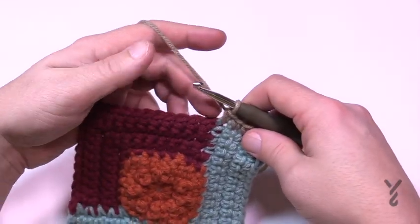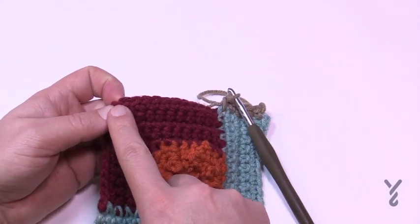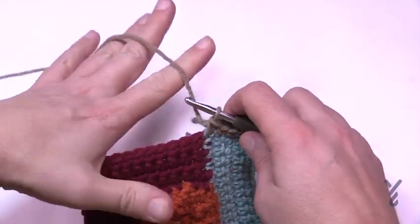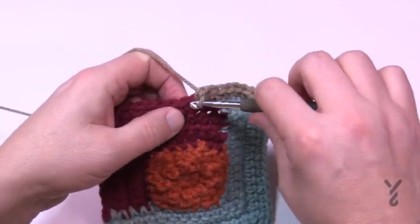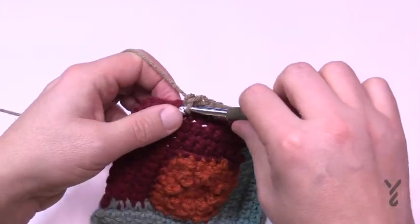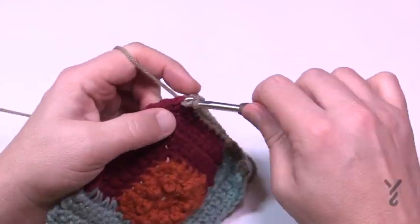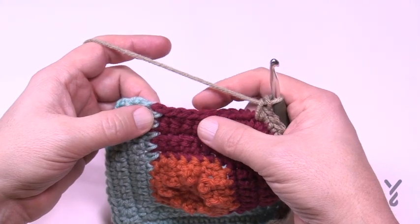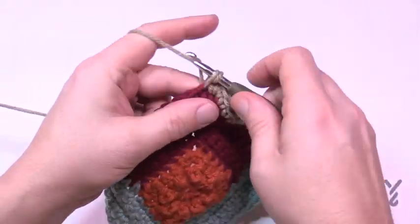In section four, there will be 11 single crochets before you reach the corner. Verify: 1, 2, 3, 4, 5, 6, 7, 8, 9, 10, 11 — and the middle one is next. Put three there: 1, 2, 3. Then 11 more single crochets before the last edge, followed by your five. That completes row one. For row two, turn your work and keep an eye on the center of the corner group.